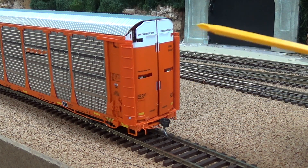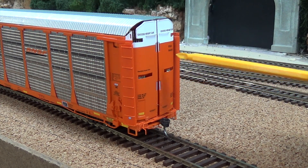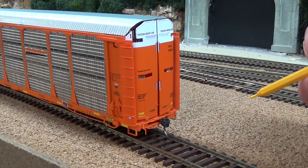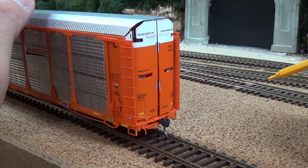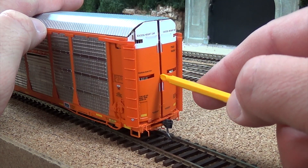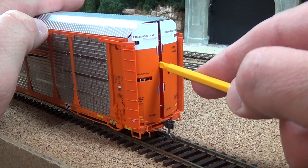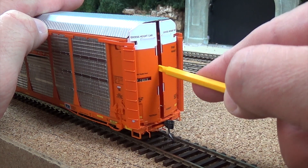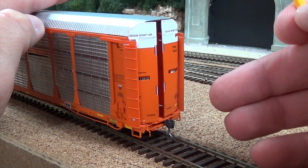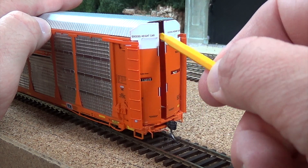Another distinguishing feature about this model is the operating doors — you can open the doors on this model. I will be honest with you, I have not had the end doors fully open yet because they are a little snug and they do seem very fragile. I will attempt to do this on camera now, but I definitely don't feel comfortable opening these things at all. It is an awesome feature, but Intermountain actually suggests that you do not do this very many times — so that ought to tell you something.